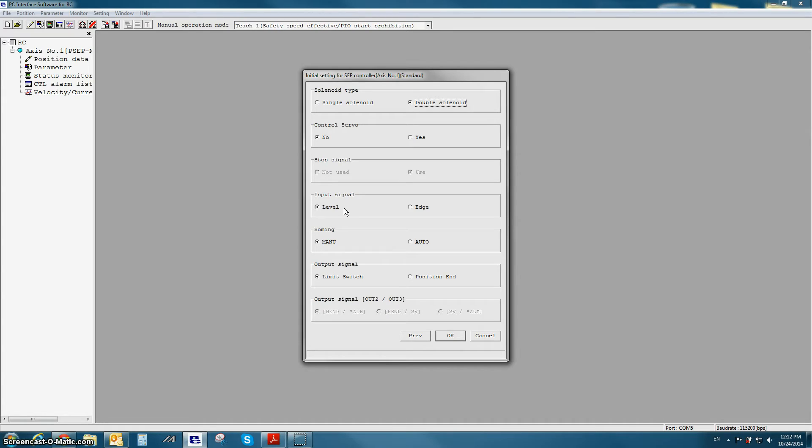The next option refers to homing. If manual is selected, the actuator will home once it receives a position input. If auto is selected, the actuator will home upon startup.